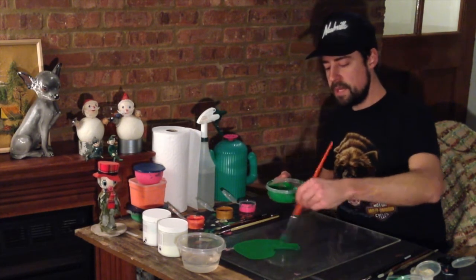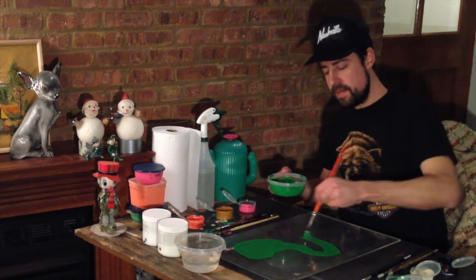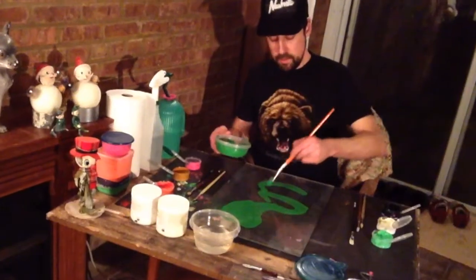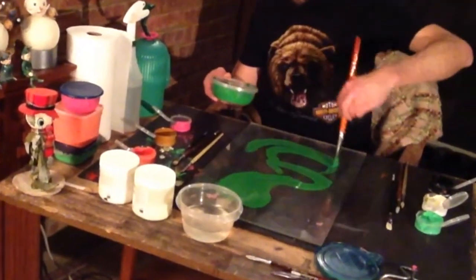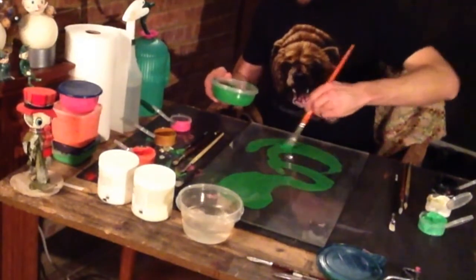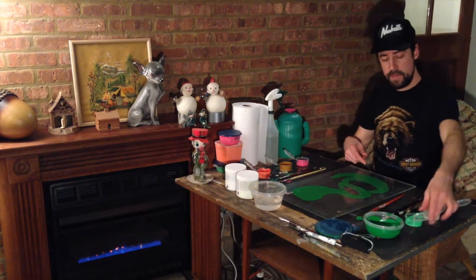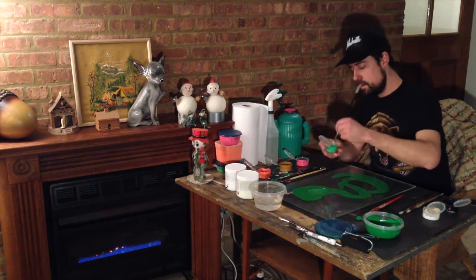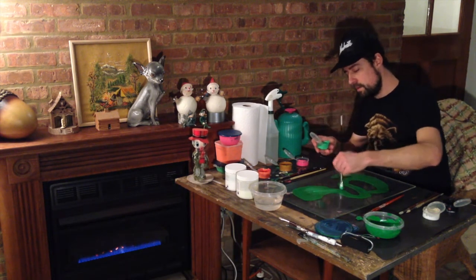When you're monoprinting, you want to keep the paint thick and juicy but not an excess amount, because that will just blur and smear out into a blob. I just want a thick amount of paint to transfer. I'm painting it on — it's nice to use a thick sable brush like this because as I smear the paint onto the plexi, wherever the brush strokes happen those will actually be preserved and show the texture when I pull the print.